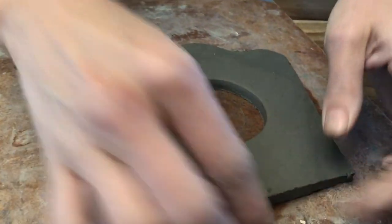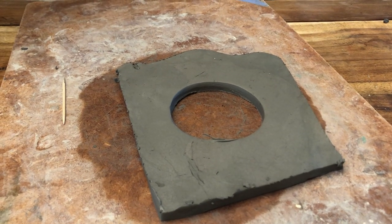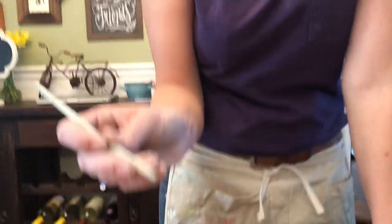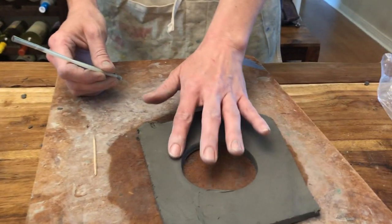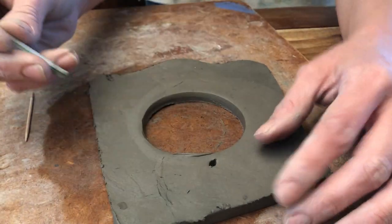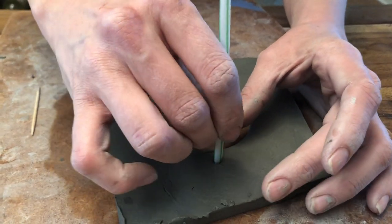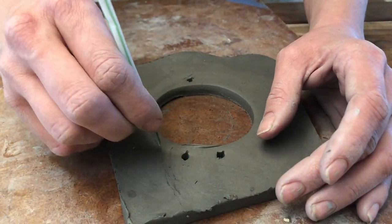Before we get to that point we have to do some very important things. We're going to pass out straws. This is very, very important: you have to have an odd number of holes going around to create your weaving. You're going to go a little ways up from your inner circle and do your holes all the way around.